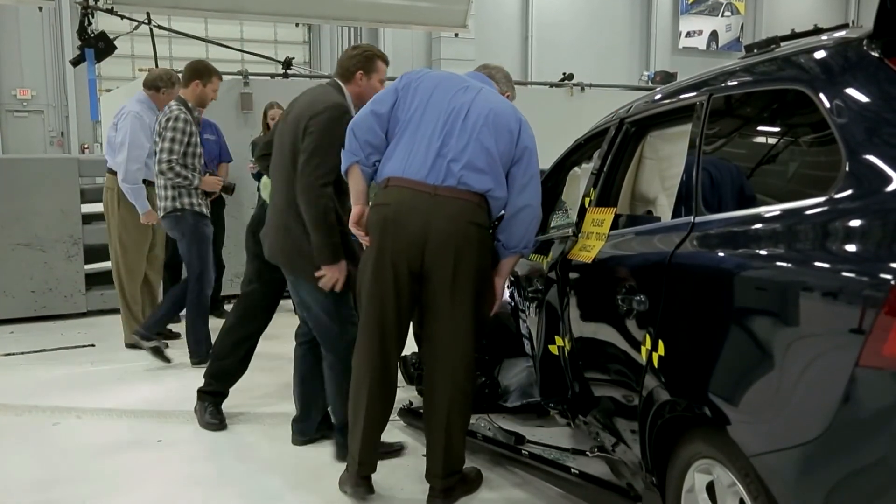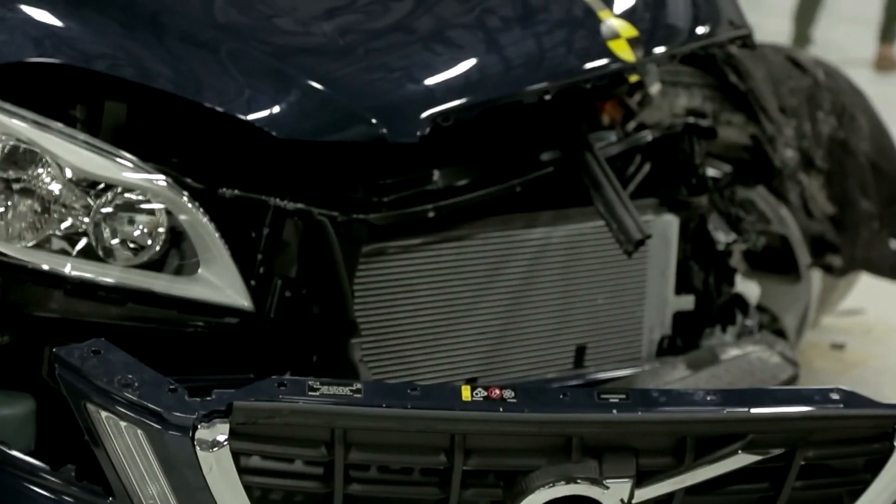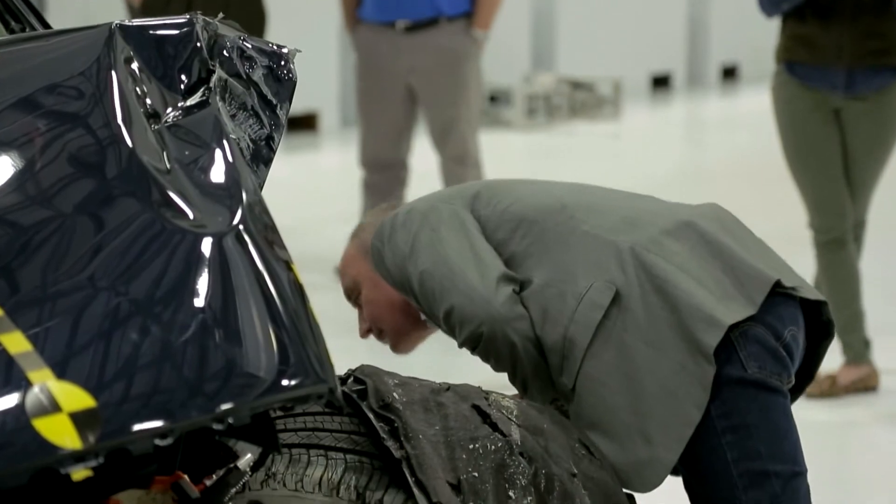We understand that the measurements from the sensors in the dummy all indicate a low risk of injury, and our engineers will be measuring it up this afternoon. But first appearances, the structure's held up well. The dummy results were really good. And if you look at the compartment for the passengers, you couldn't see any intrusions. So I think it was a very good result.